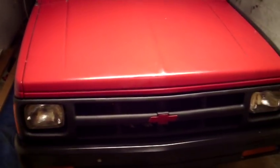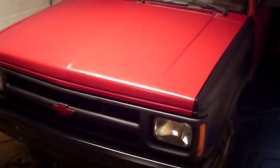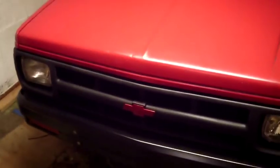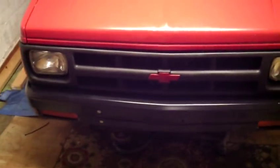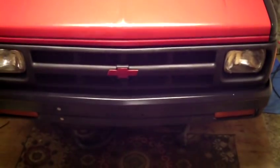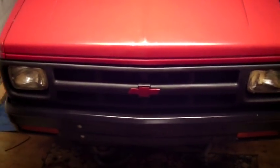The hood closes nice, got that on. It's looking pretty sharp. Plain Jane, no frills. You guys enjoy the rest of your Sunday, and I'll talk at you really, really soon.